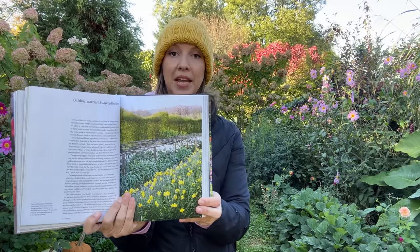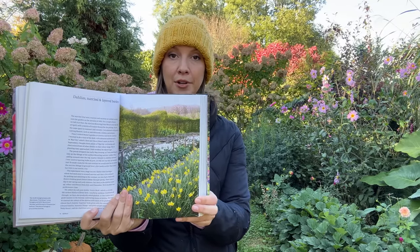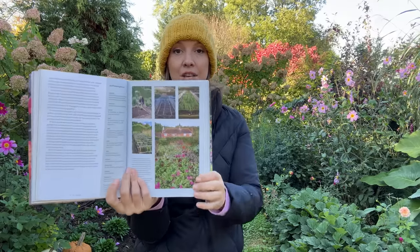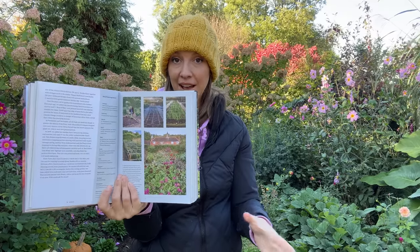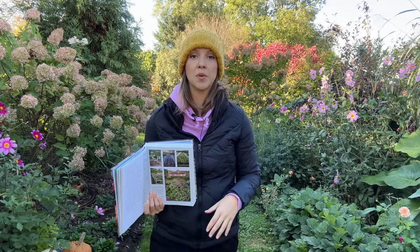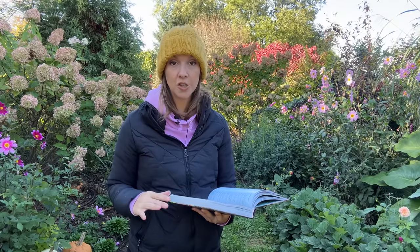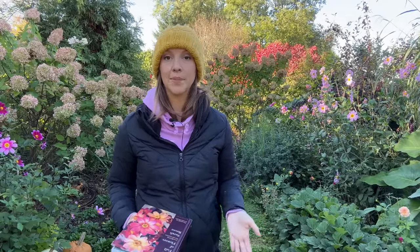She was basically planting daffodils in rows for the purpose of cutting, and then she over plants them with dahlias. She said she's been doing this for 20 years and it works out perfectly. So I thought this was such a great idea — I definitely want to give it a try. We're going to do two of my raised beds this year with this bulb lasagna, and if it works out well, we might up that to six in the following years.